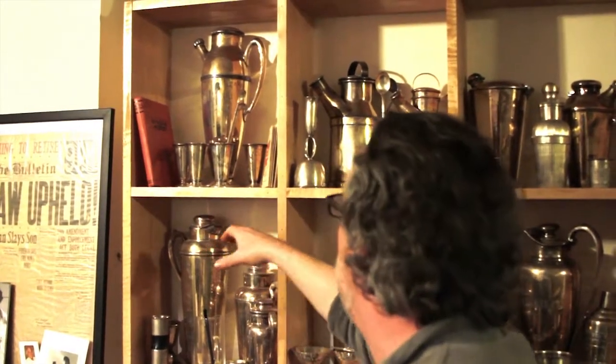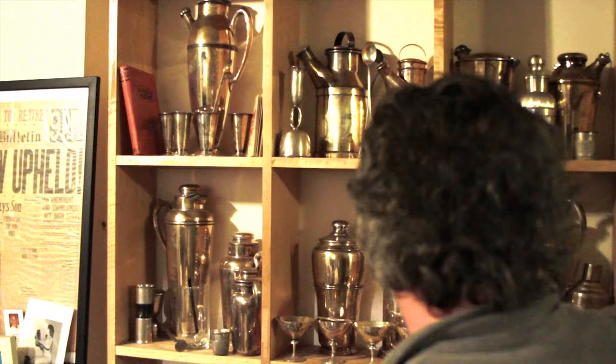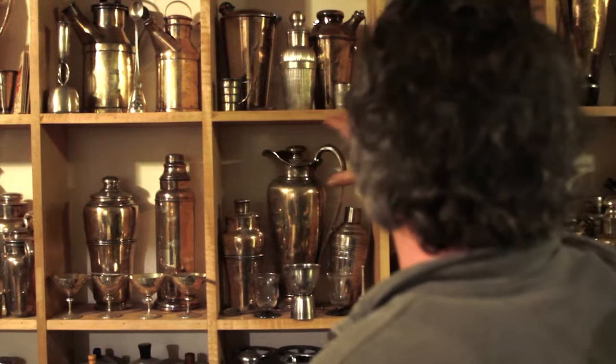These are all different shakers by different companies, circa 1934 to maybe 1937. This is Gorham; I believe this is Reed and Barton — they look like milk jugs. All different styles here. Wallace made these great big 64-ounce shakers because people would have cocktail parties and could pour the same drink for everybody — fill it with Manhattan and pour it to everybody at the party. Back then the glass was only three ounces, not like the seven, eight, ten-ounce martinis people do now.